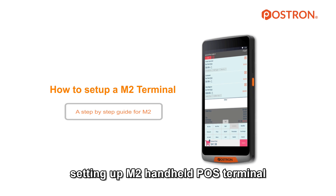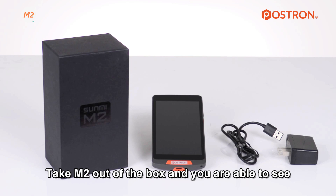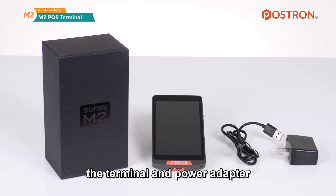This is a step-by-step guide to setting up the M2 handheld POS terminal. Take the M2 out of the box and you will find the terminal and power adapter.